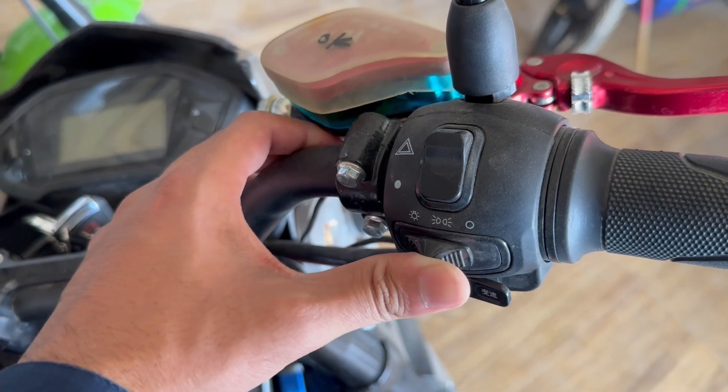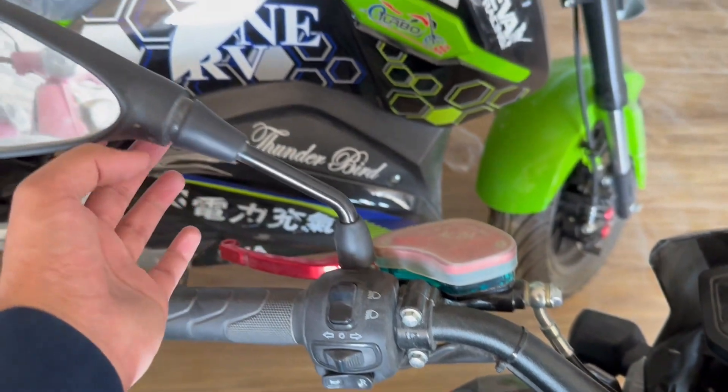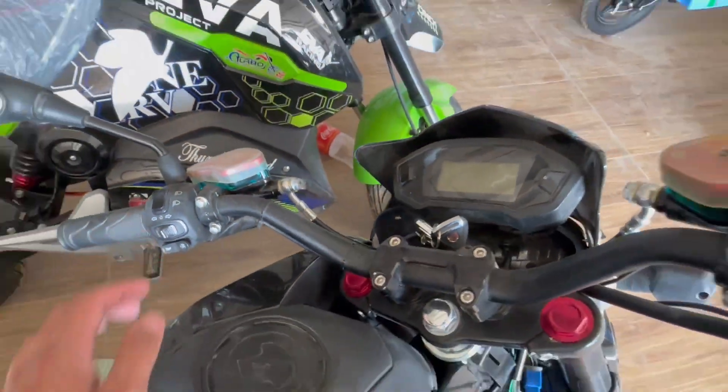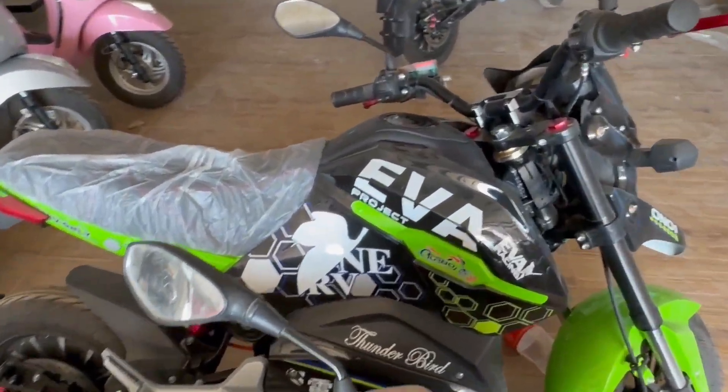On the right side there are controls for light on/off and self-start. There is also an electric option. The side mirrors and everything else is available, along with an export-style handlebar.